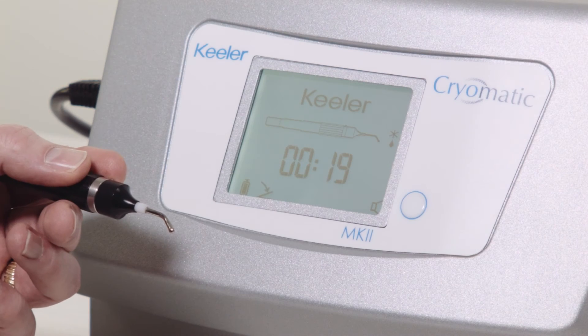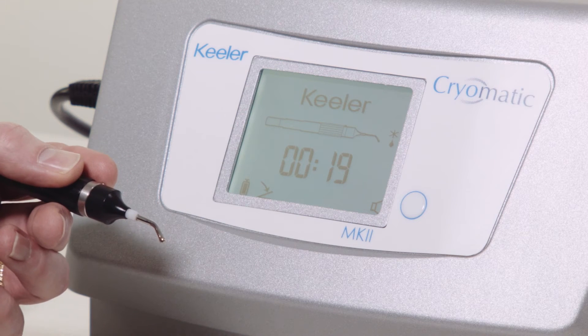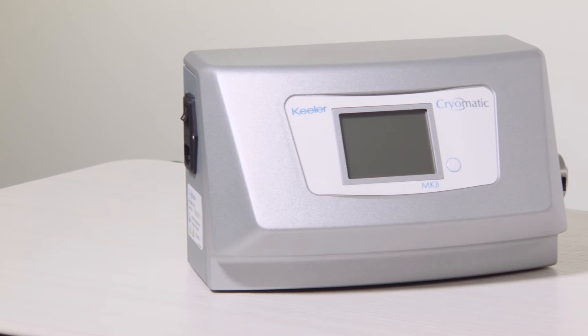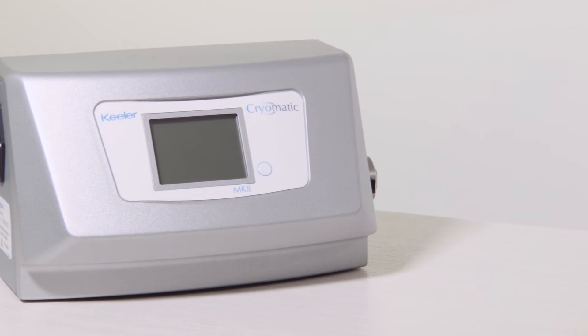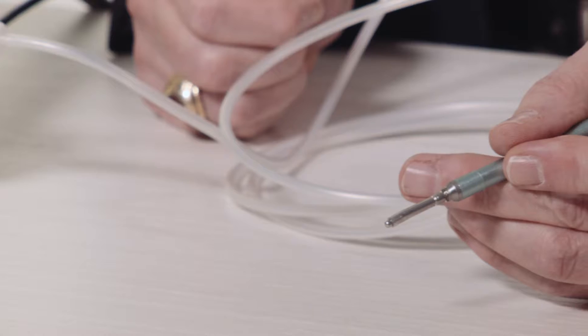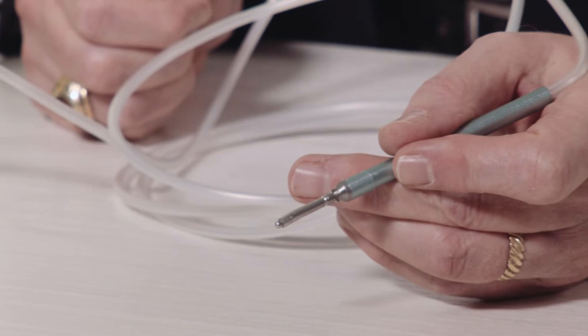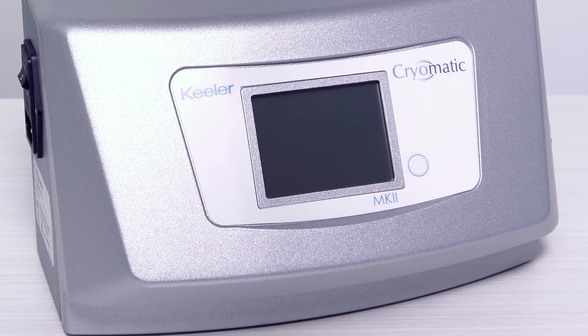The Keeler Cryo MK2 is versatile and can be used with either disposable or reusable probes. It is fast and easy to use with no manual setup or long purge cycles. The system is comprised of a console and interchangeable probes. The console is the connection point for the probes, footswitch, power, and gas.